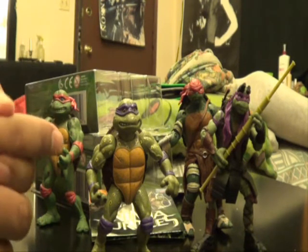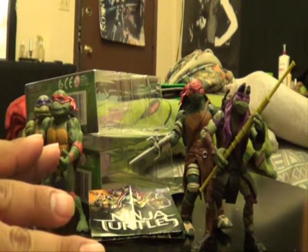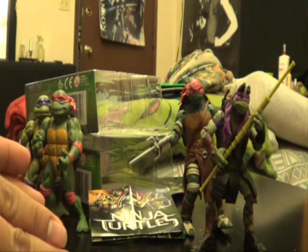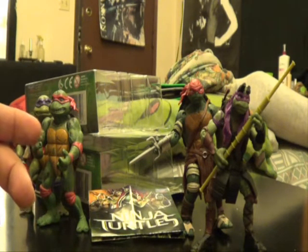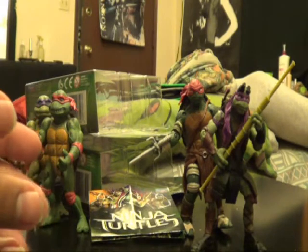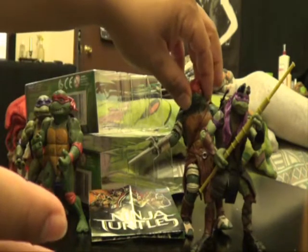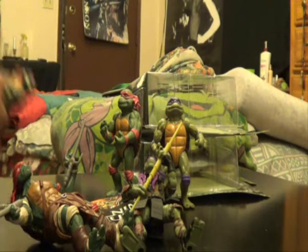Share this with your turtle fan friends. I haven't seen any other reviews of the new version yet. I'll do more reviews on the new version soon. The plastic is a little bit different — it has more of a rubber feel to it but it's still hard plastic. There's no head squeeze action or anything like that.